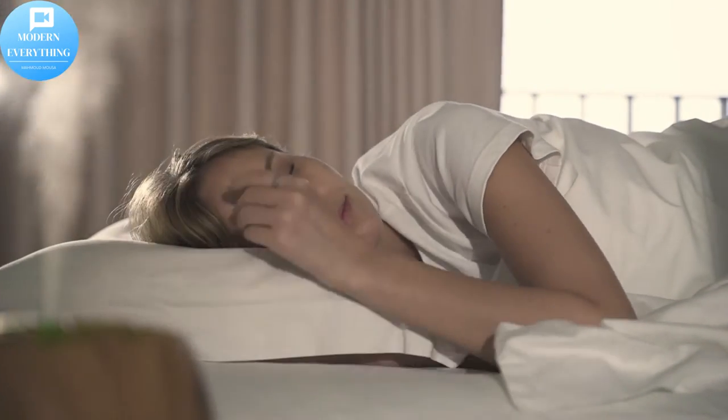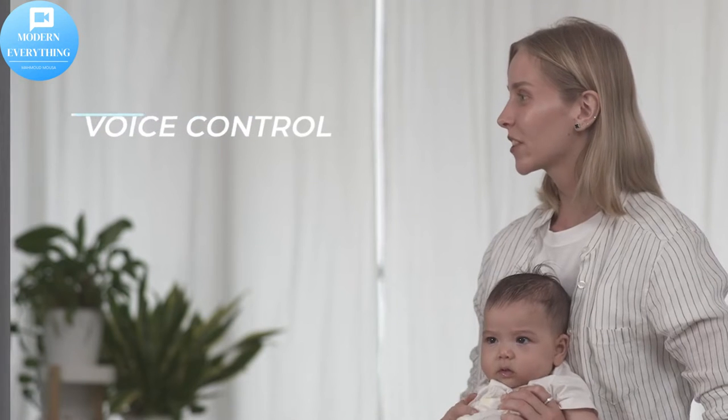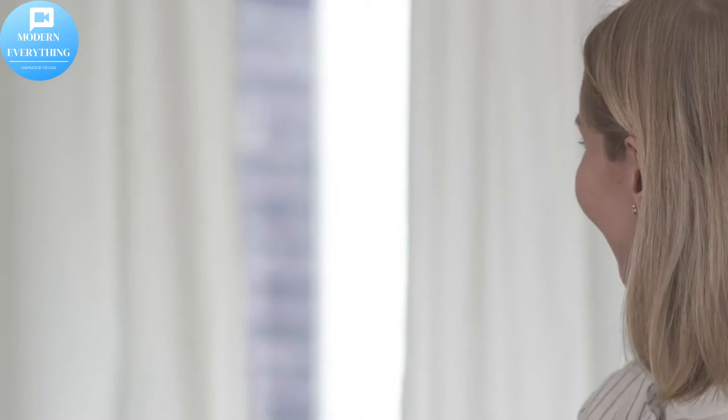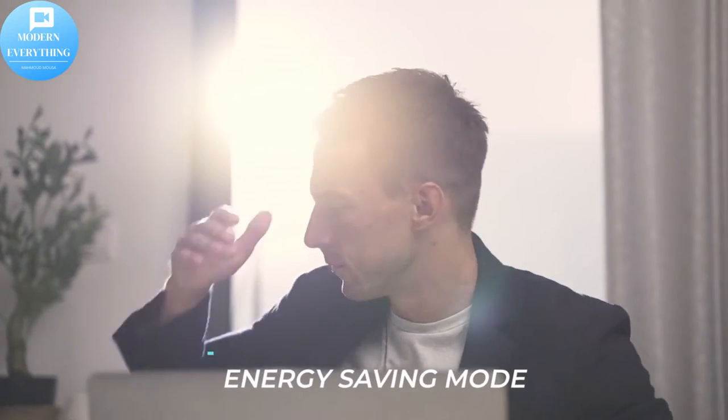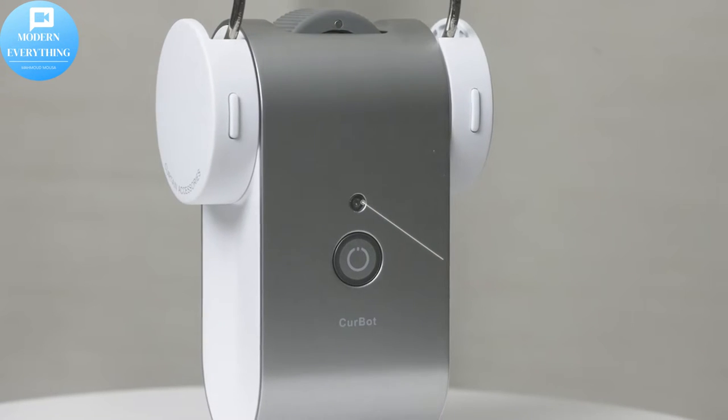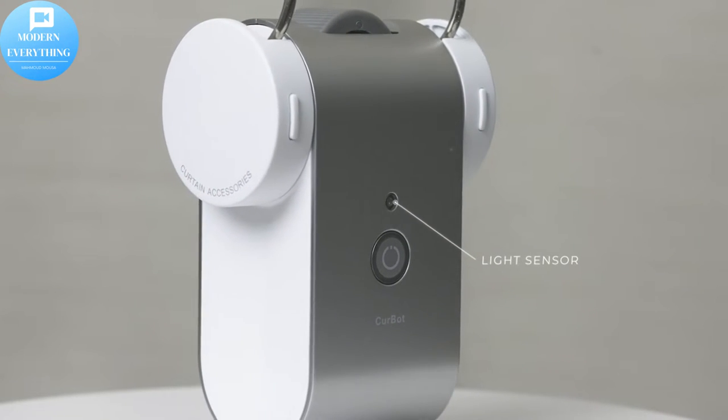Curbot starts everything from zero. We eliminated the need for power cords and drill holes to provide wireless freedom. In order to allow you to experience smart curtains almost anywhere, we have adopted a modular design to apply to a variety of different curtain types. A set of Curbot is equipped with three types of hooks.